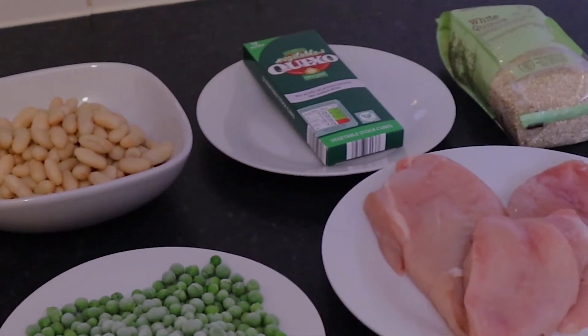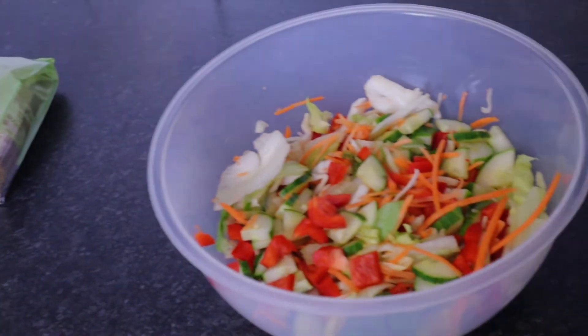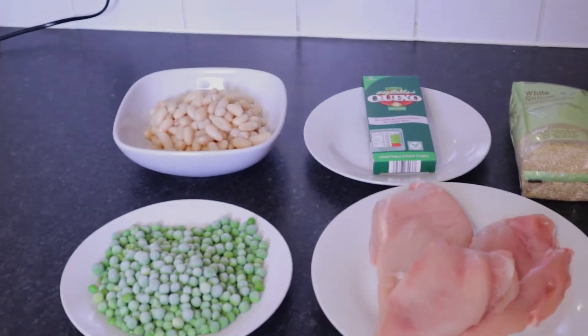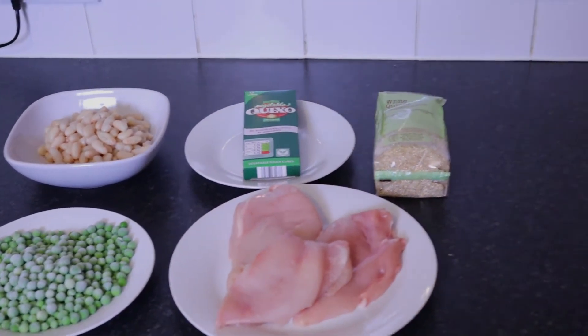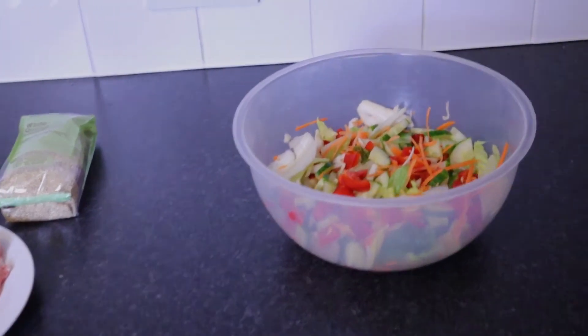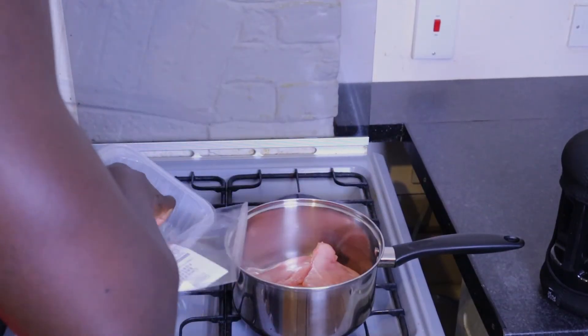I also have prepared my salad — this salad has cucumber, carrots, lettuce, peppers, everything. So let's start cooking. For my chicken, because I like it to be reduced fat, I always steam my chicken.